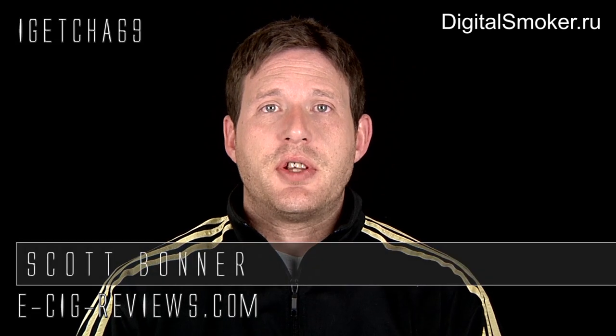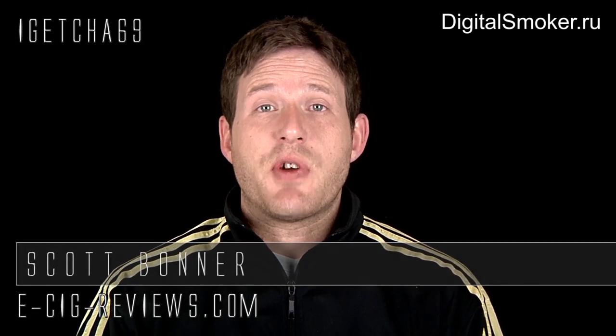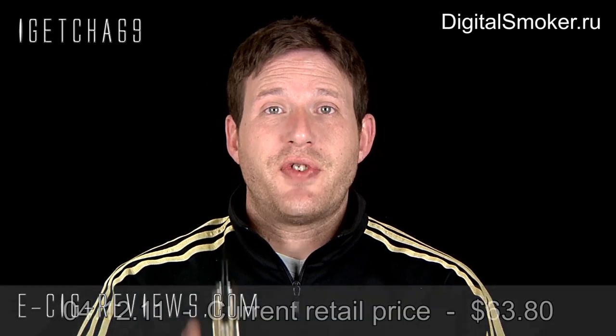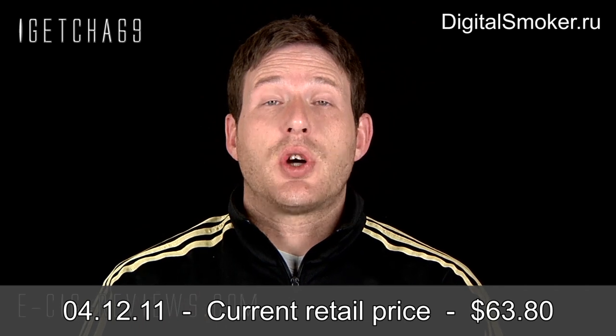Hello, my name is Scott and today I'm going to be doing a review on the Patriot UFS, which is a repairable atomizer that fits inside your UFS. I received it from www.digitalsmoker.ru, which is a Russian based supplier. Before I start, I must point out that I received this free of charge for the purpose of conducting a review. My opinion of the product remains true, honest and accurate as always.